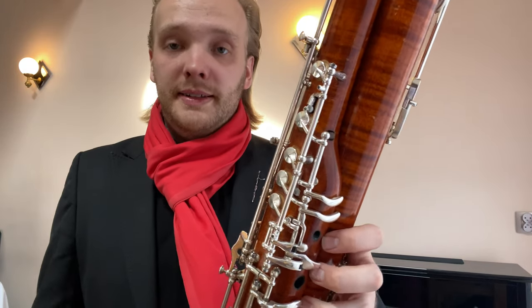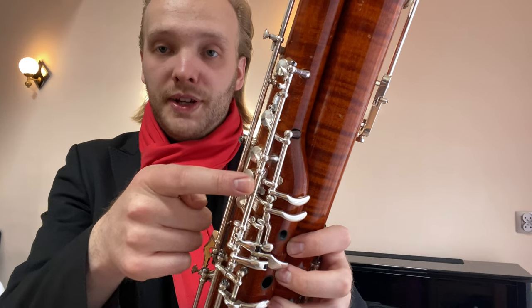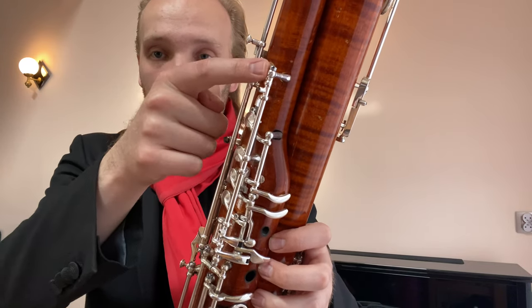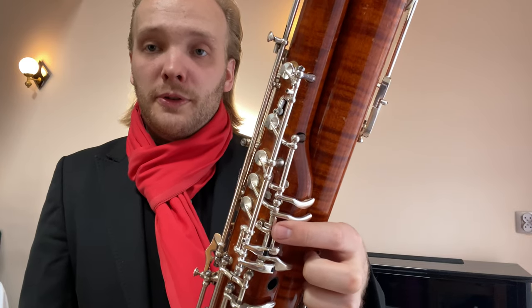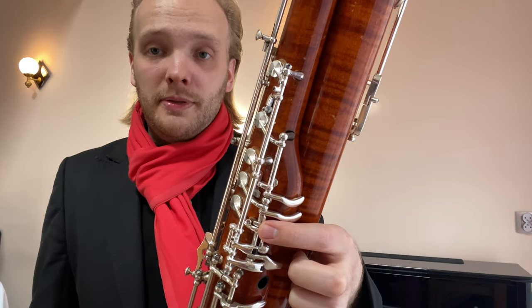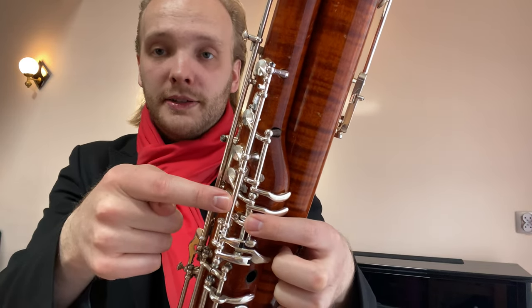Another thing worth noticing is that on my bassoon there are two rods — one going here for E flat, E, and F sharp, and one going here for F and G.